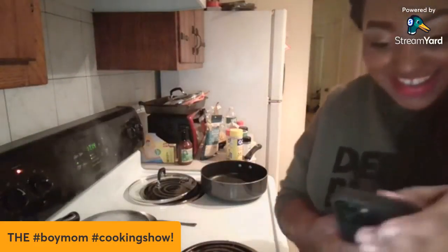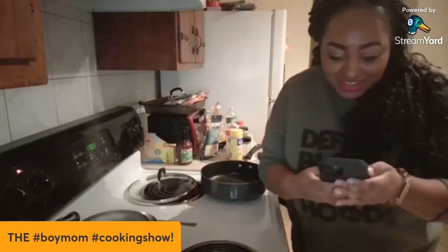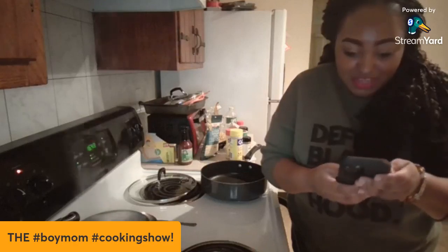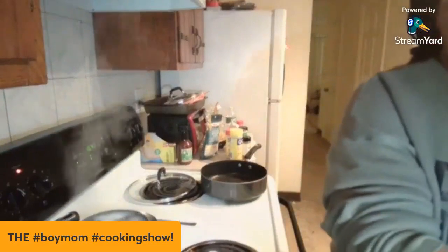Hello, good afternoon! Let me make sure I'm live — you're gonna hear a dishwasher in the back. Come on in! Welcome to the first episode of Boy Mom Cooking Show, and I am the mom.